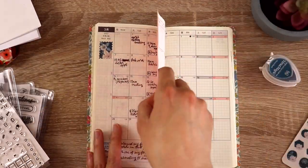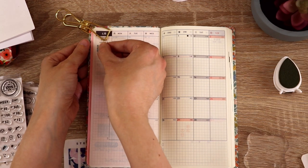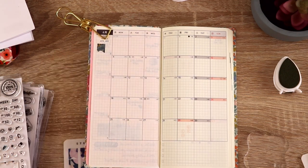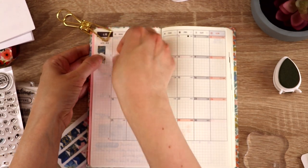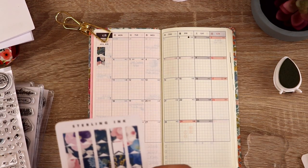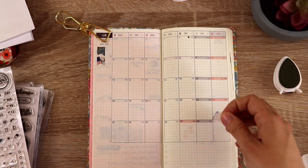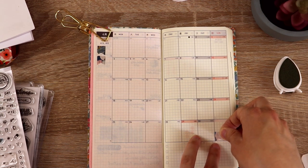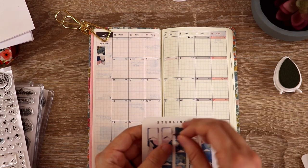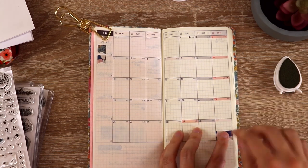Now we can flip over to April. For this one I wanted to go a little bit brighter since the weather is hopefully going to warm up soon. I picked these little banner stickers from Sterling Ink — their stickers are so pretty and I keep wanting to buy more, but I told myself I needed to use the ones I already bought first. I added a bunch of these, and I like how they coordinate so I don't have to think too much about what to match with them. Then I went and found some more stickers to add once the banners were down.